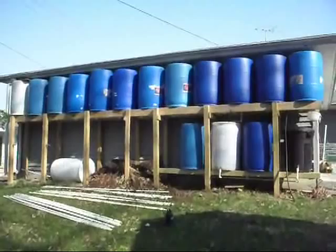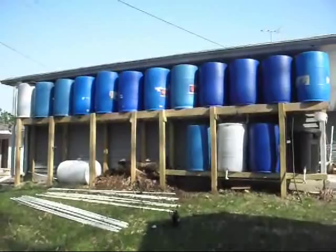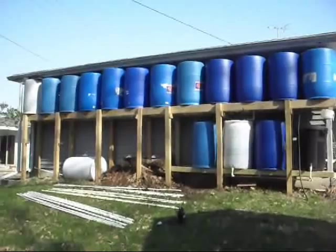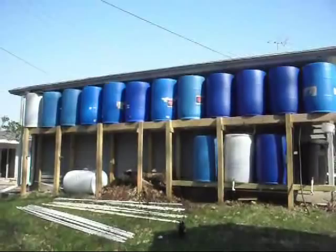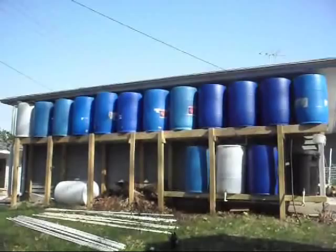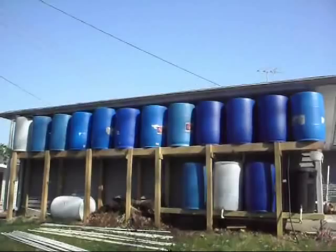You can see the full system — there are 12 55-gallon drums on a raised platform, raised up to just underneath the gutters. The reason for this is because it allows for pressure when the water drains down into the PVC irrigation system. If I set these directly on the ground, I wouldn't have nearly as much pressure. Right now the barrels are about halfway full, so there's about 330 gallons of water. I used some duct tape and taped up some downspouts on the house roof, so about one inch of rain should fill this up.